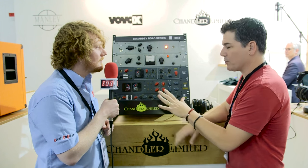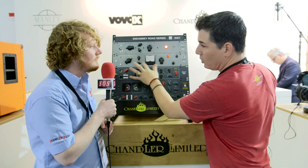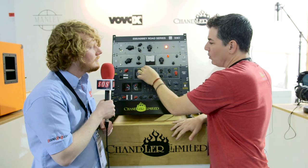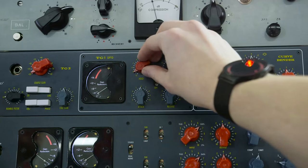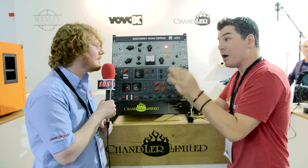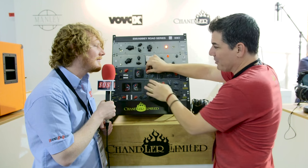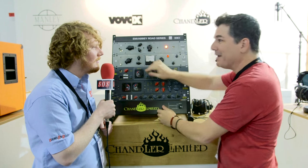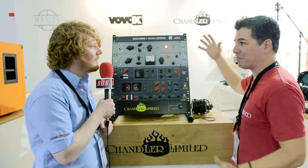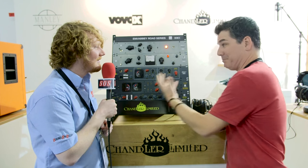We also went back to the original console design where they had this hold knob — not to be confused with hold on the RS-124 where you were infinitely compressed. Think of it almost like a threshold control. When you move the knob the needle moves whether there's audio or not. Engineers were instructed to adjust the hold control while observing the compression needle, setting it for the desired compression amount before the take, then roll tape and the meter would swing indicating how much compression you were actually getting. A bit different in that way, but like the original.